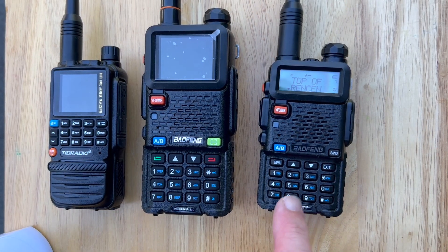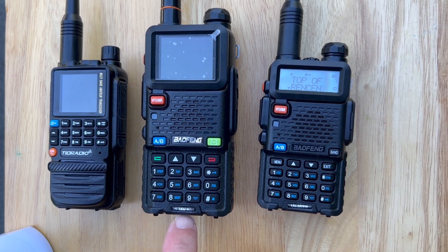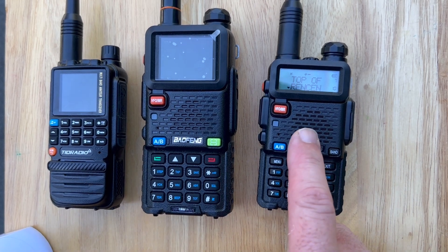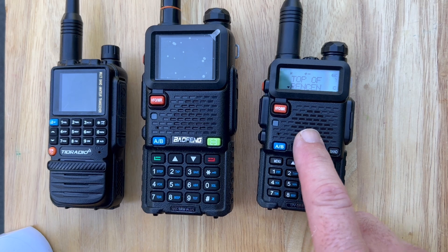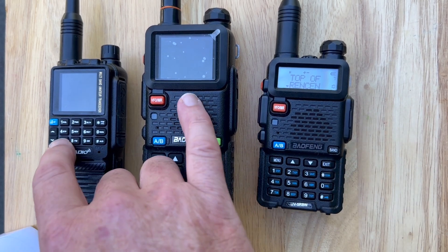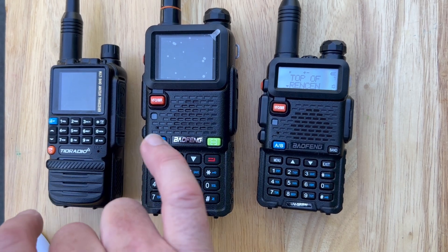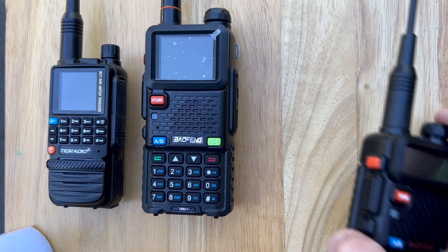So you can see we've got the three radios here: the UV5R - it says it's 8 watts - the UV5RM+, and then the TID Radio. I'm going to try first the original Baofeng, see if I can hit the Rensan, which is 36 miles away. We'll see if it comes back, see if you can hear me talking, and see if I can get someone to come back.